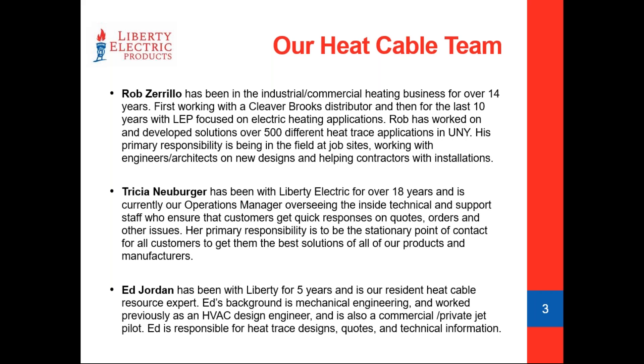Tricia is our operations manager and has been at Liberty Electric for 18 years. She runs the staff and is in charge of getting your answers back to you or pointing you in the right direction to one of our experts. Ed Jordan is our electric heat cable guru — our engineer who basically does design quotations and helps with technical information. Ed has a background in engineering, which is a huge help. If you need help, Ed Jordan is your go-to.